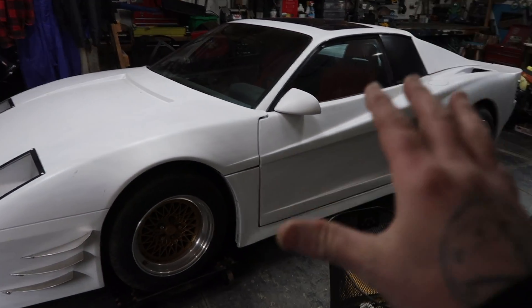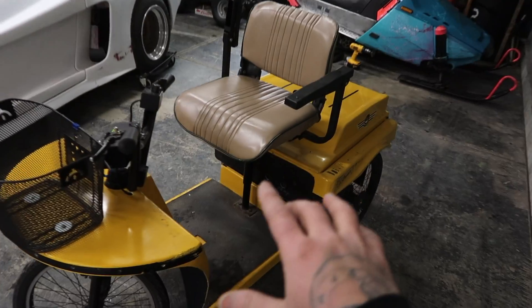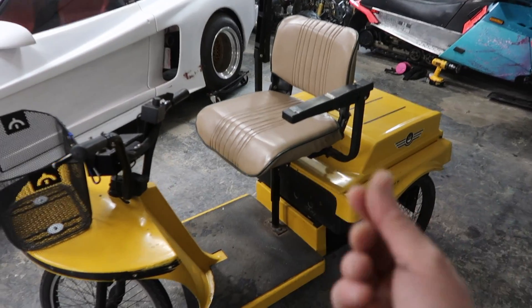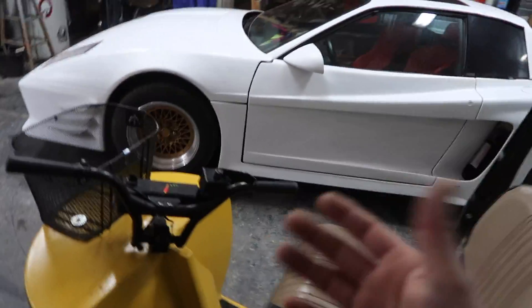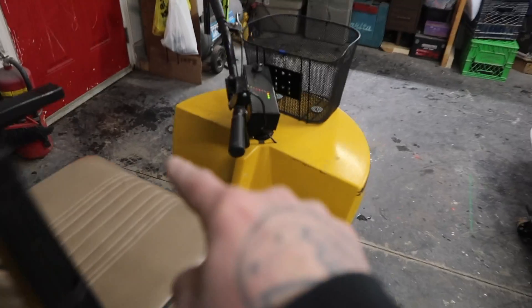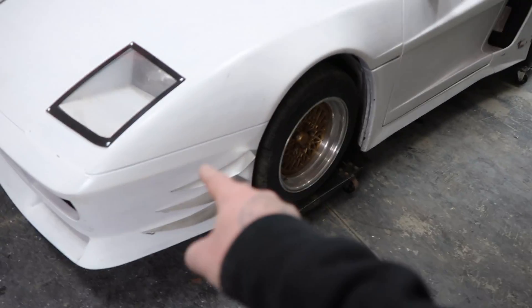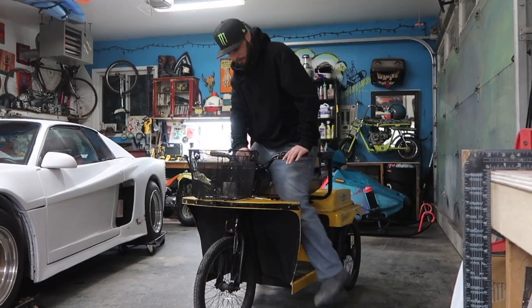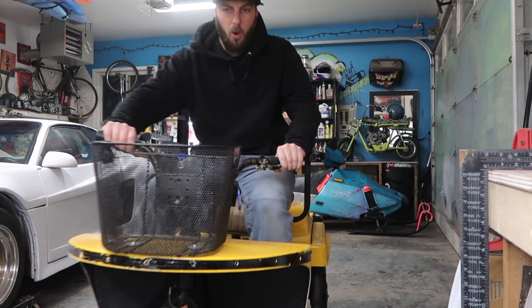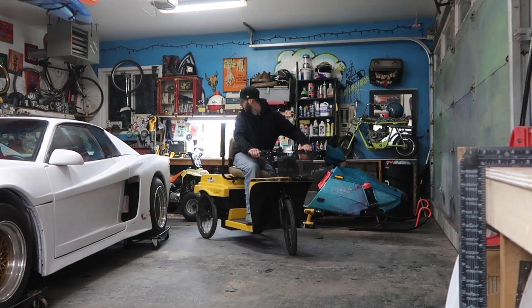Yes, we're gonna be jumping back onto this Pontiac Fiero Ferrari kit car very soon — I'm just trying to get this done so I can maybe flip it, make some more cash. I sold the snow bike so that's gone. The other day I hopped on this scooter and rammed one of my diffusers, just bent that aluminum bracket all up, so we'll have to fix that.